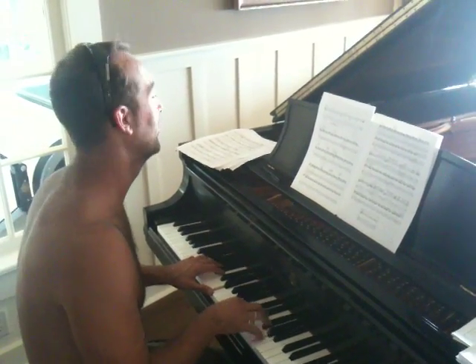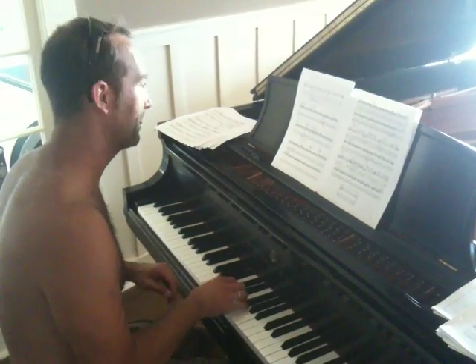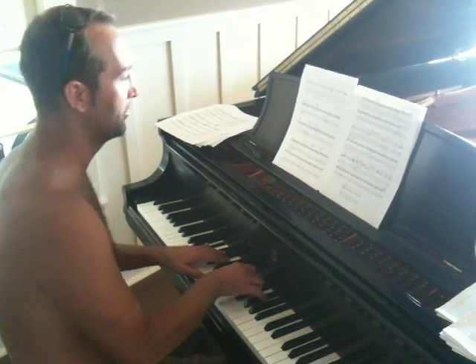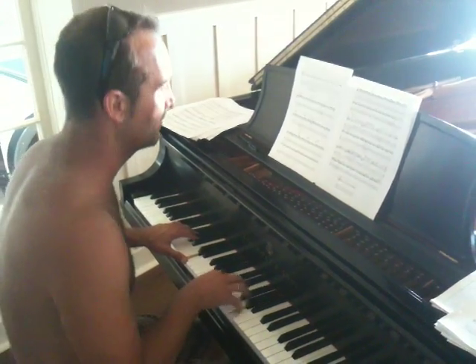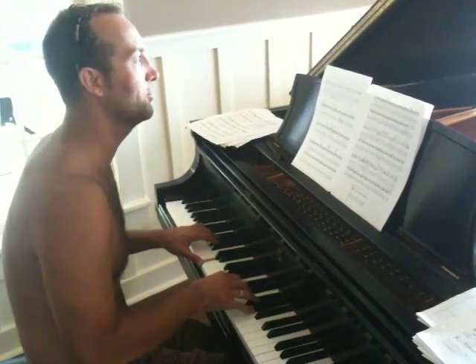Dsus4, E, C, C minor over B, C7 over Bb, Db diminished, Dsus2, and 7 over D, Dsus2, and 7 over D.